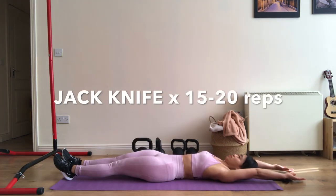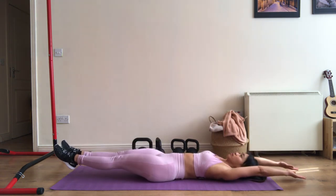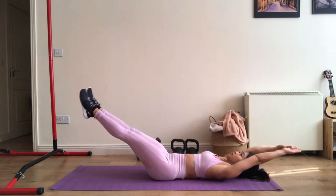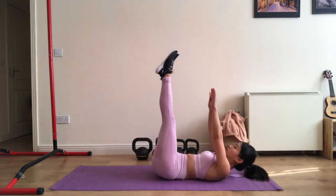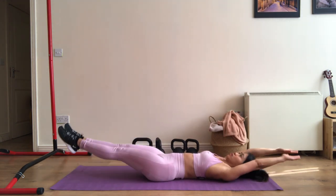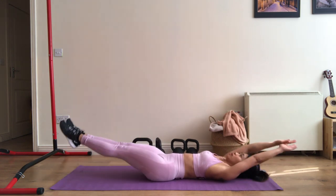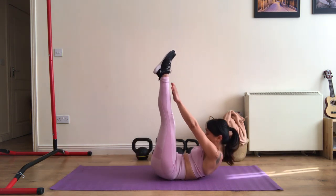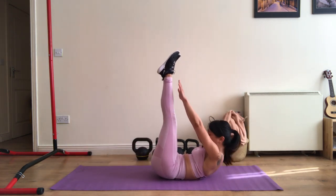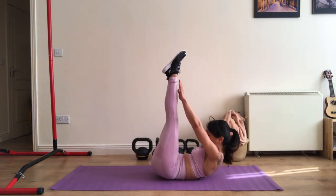Lie flat on the floor with your arms and legs extended. Bring your legs and arms upwards simultaneously. Your upper body should be raised slightly off the floor. Use slow controlled motions so you don't injure your back. Try to keep your arms and legs as straight as you can. Jack knife is designed to strengthen the upper and lower abdominal muscles, particularly the transversus abdominis muscle.